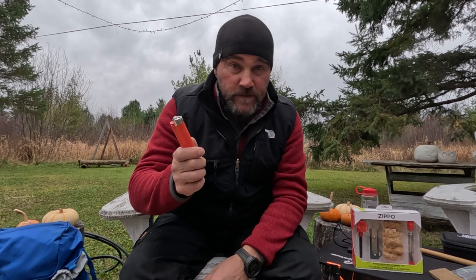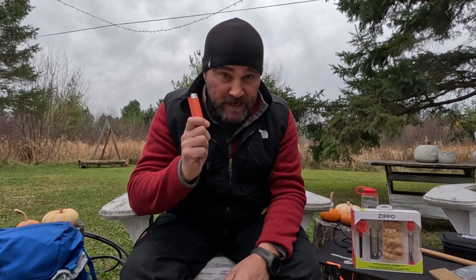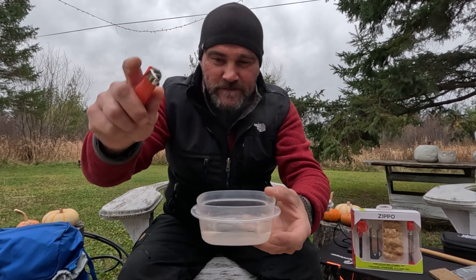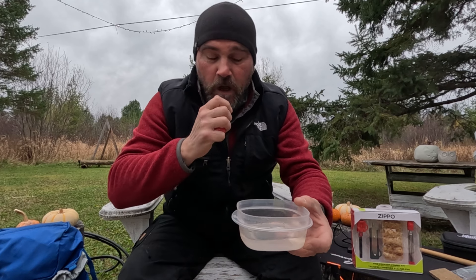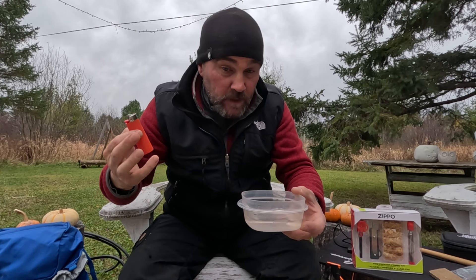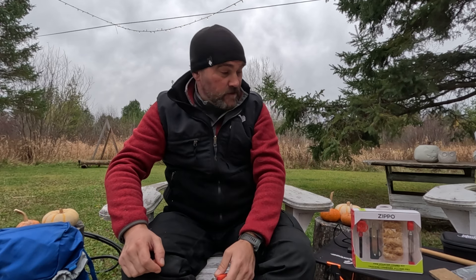The problem with a regular lighter is that eventually it's going to run out. It's plastic, so you're just going to toss it and it'll end up in the landfill. And if it gets wet — watch this — drop it in the water, and that's it, we're done. This could take hours to dry out, and you might not have hours if it was an emergency. So this lighter is no good right now.